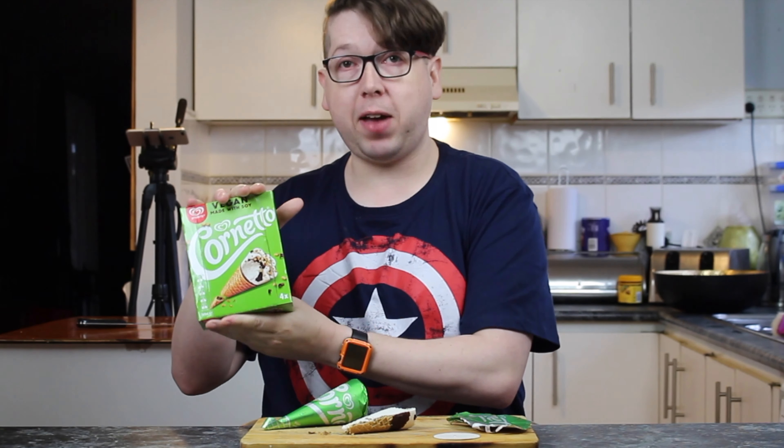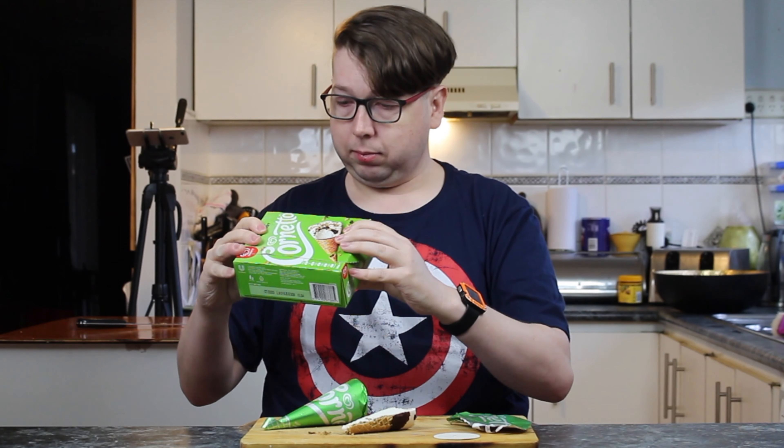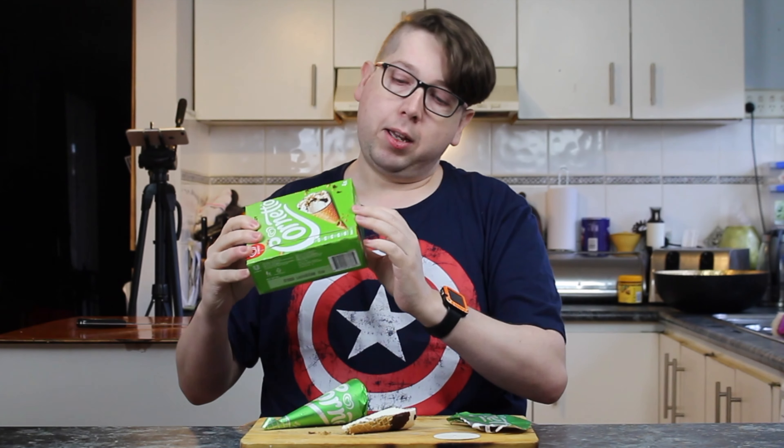So I gave you half. That's interesting — I've never seen one cut down the middle like that. And I've got the chocolate tip because I love the chocolate tips.